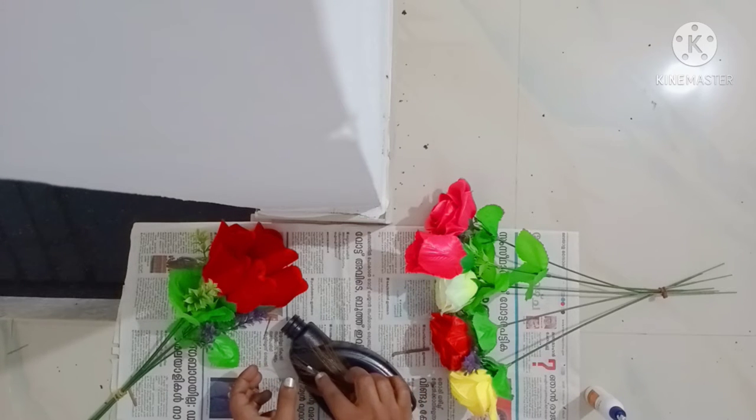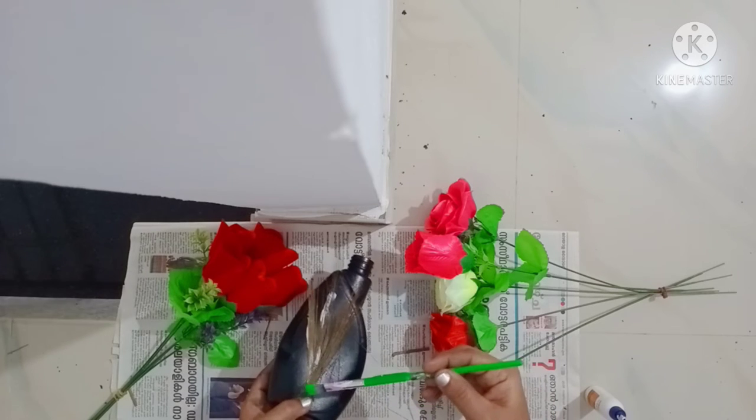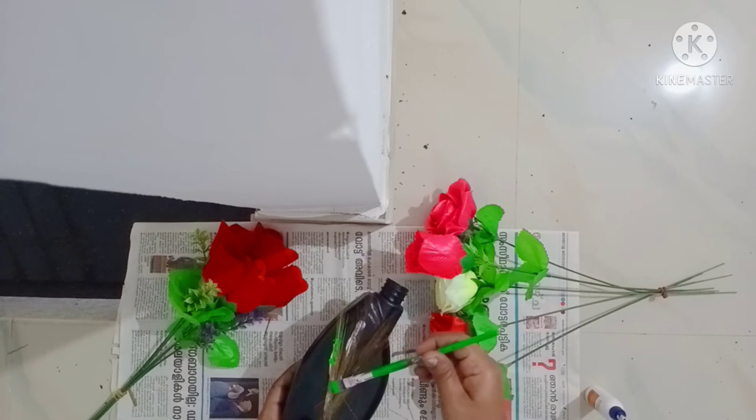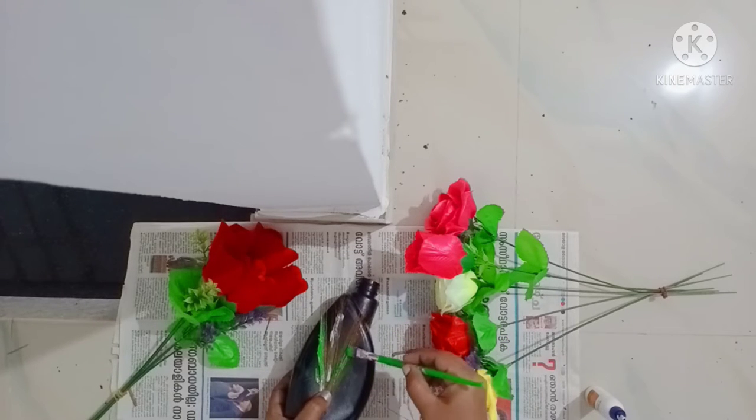When you are doing this, you will have to make a brush. You will use it. This is the green color. That is the color of the green color.